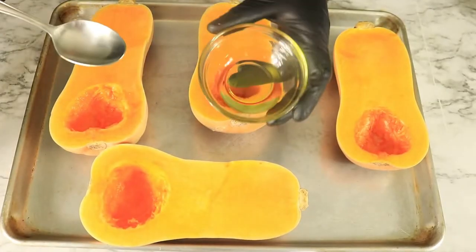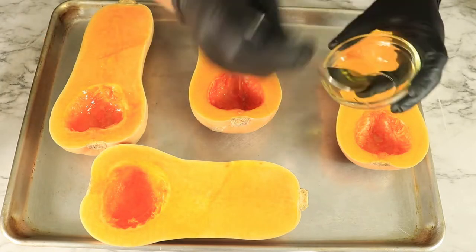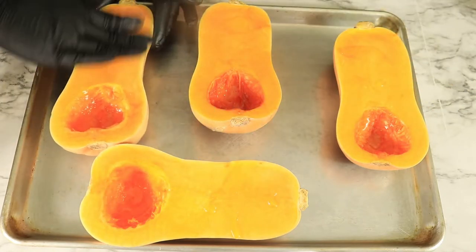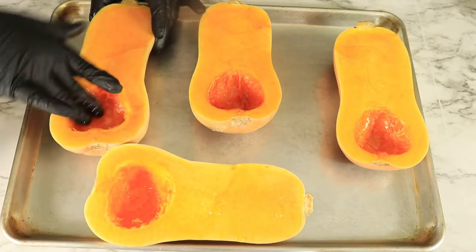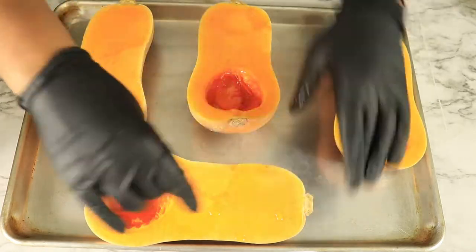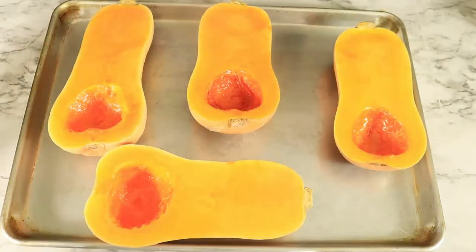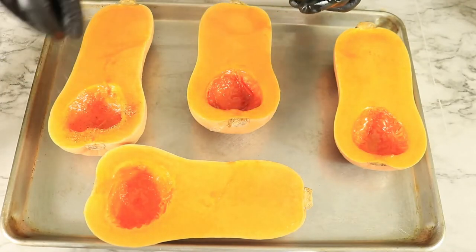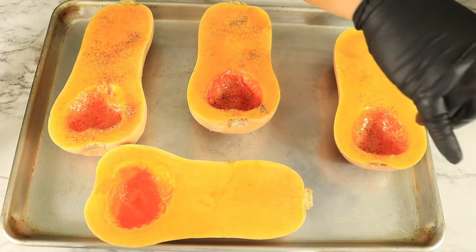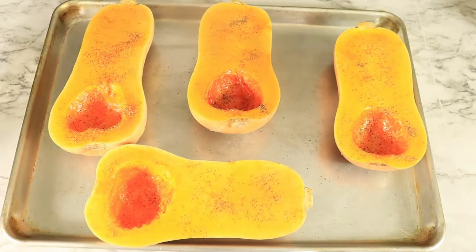When all the seeds have been removed, take some olive oil and rub the inside of the butternut squash with oil. Then sprinkle on some black pepper and sea salt and place your squash on your baking sheet. Turn it over and place it in your preheated oven on 400 degrees for 30 minutes.